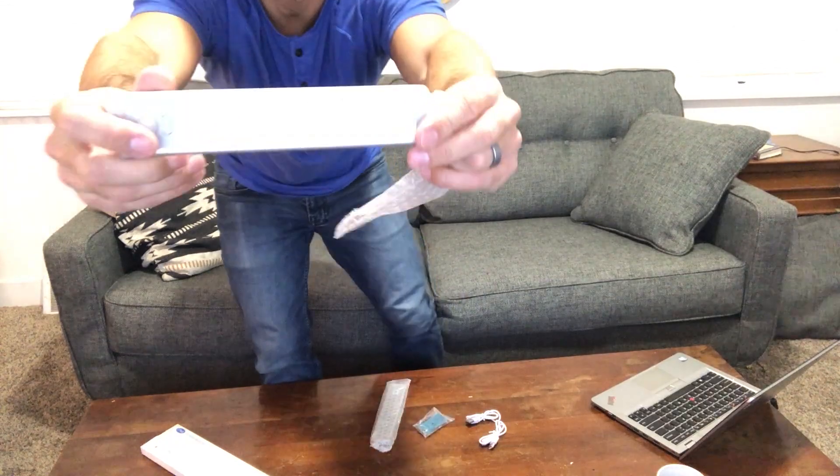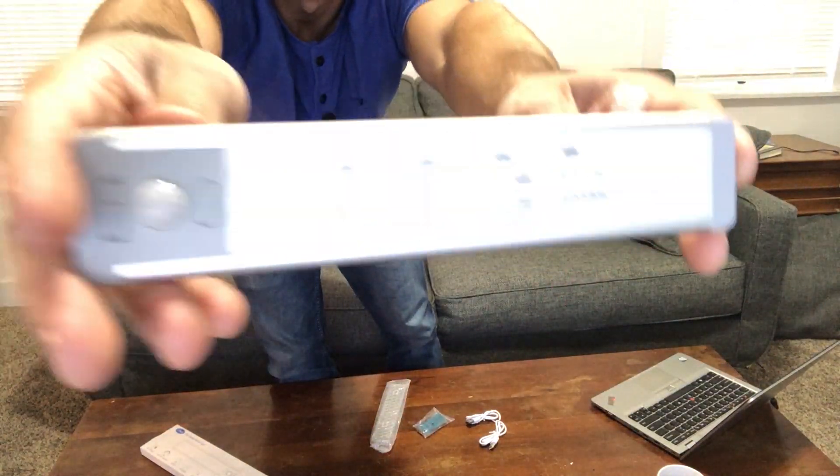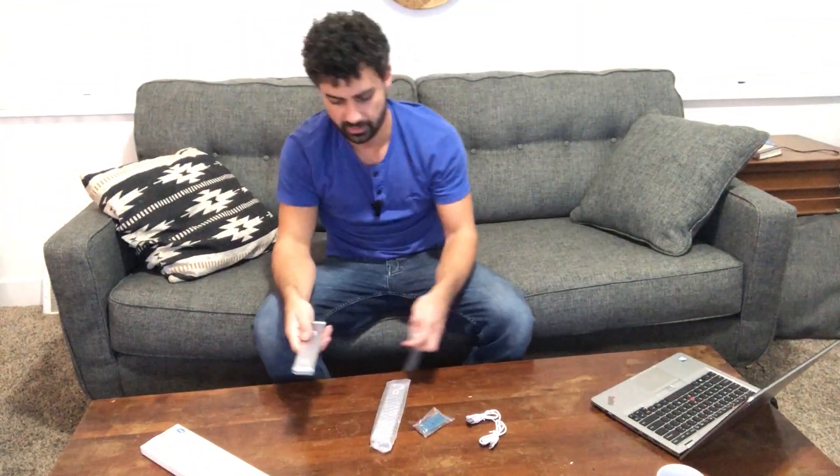Here are your two lights. They're pretty compact. The great thing about these is they're rechargeable, so you don't need to run wiring to wherever you want to use them. They say they're for under cabinet, but you can use these anywhere.